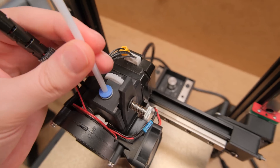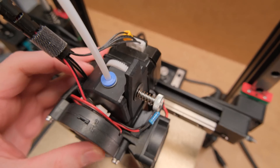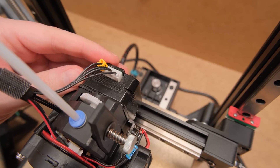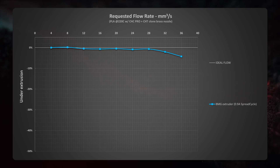First, let's start with the BMG-type extruder. As it has a regular-size NEMA 17 motor, power will not be an issue here. In all the graphs, you will see the last flow rate point when the stepper motor wasn't skipping steps. For these tests, I used a harder type of PLA filament, which is the most common one. With the BMG, we get up to 20mm³ per second of somewhat consistent extrusion, and after that point, it goes downhill.